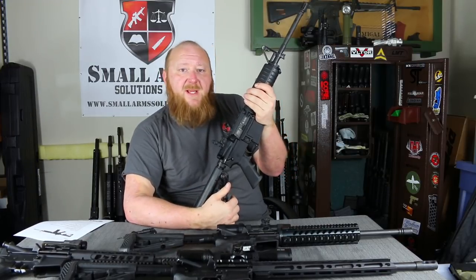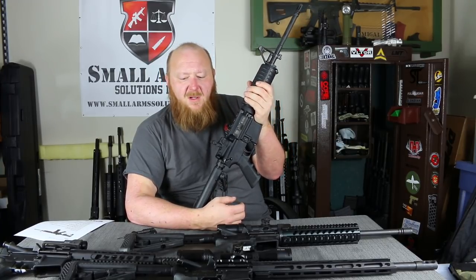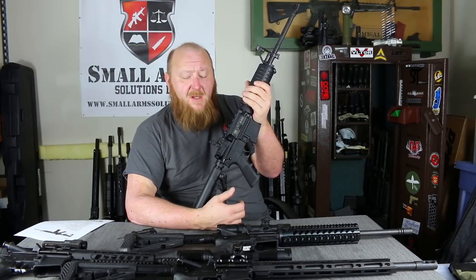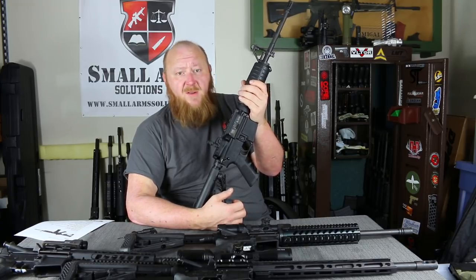Welcome to Small Arm Solutions. Today we're going to be looking at Diamondback Firearms. I was approached by Diamondback Firearms probably before the first of the year. They wanted me to do an armorer's manual set for them — their DB-10 and their DB-15 series rifles. Prior to this contract, I had never seen any of the Diamondback Firearms, so I didn't really know anything about them.